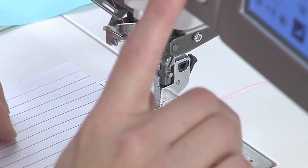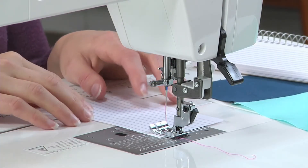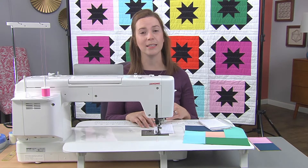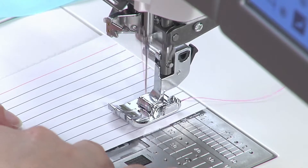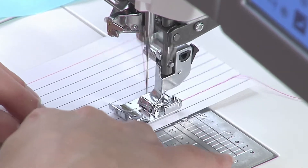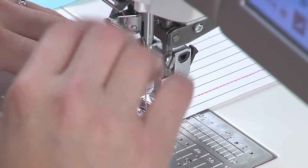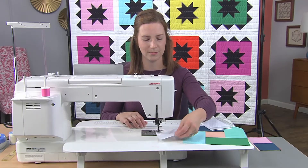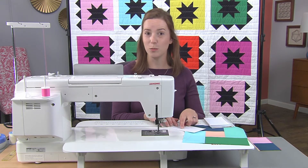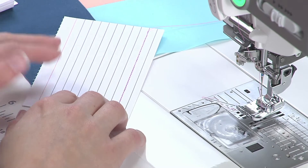If you have speed control on your machine, get it a little bit slower. Sewing through paper isn't quite like sewing through fabric, so the slower speed can really help you. Well, that looks pretty dang great!